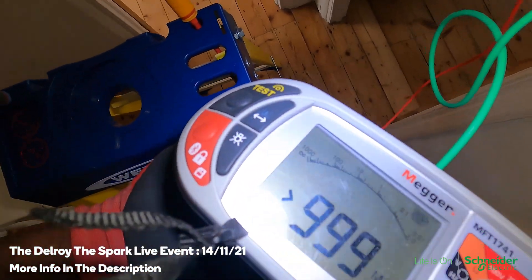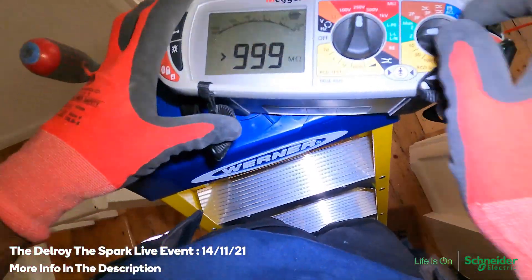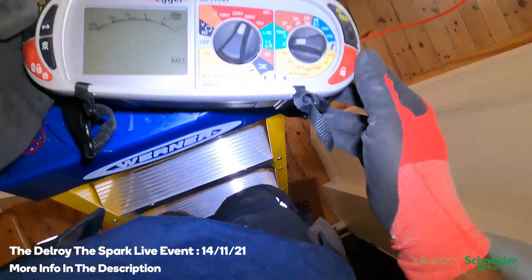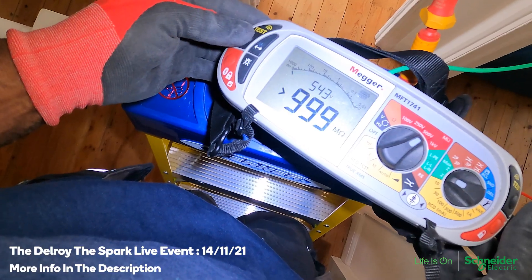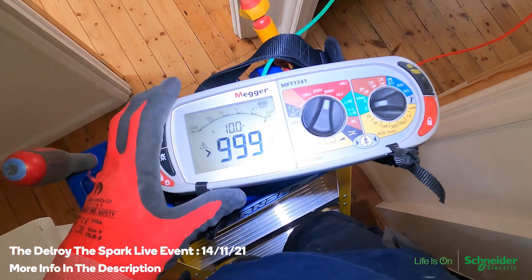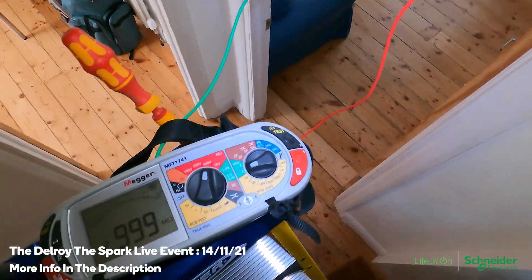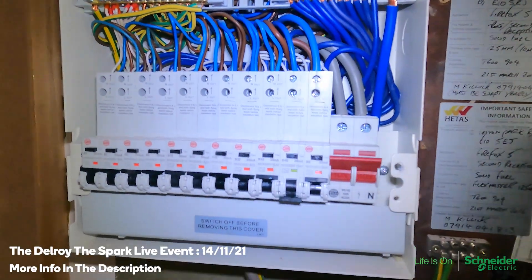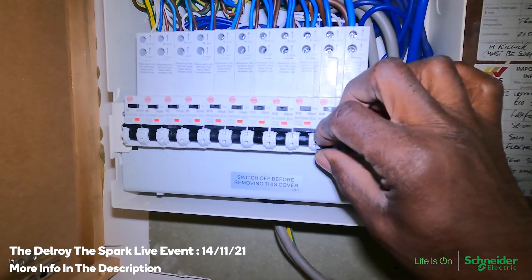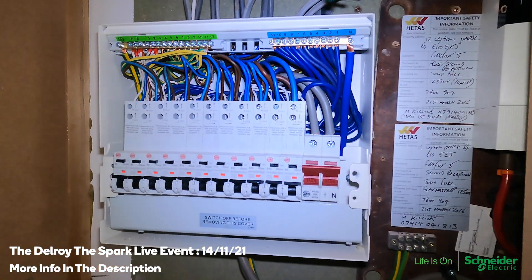Phase to neutral — let me try it on 100. Phase to earth — neutral to earth — it's all coming up, testing okay. So I've got it all connected back, switch on, go to the other end and see what happens. I'm just going to do a ZS test.